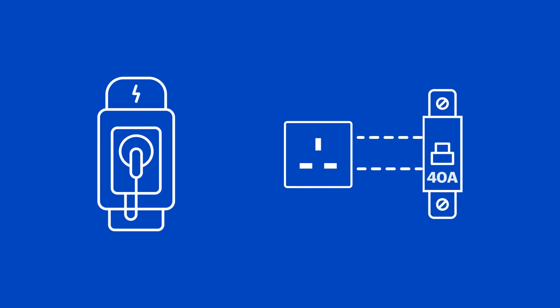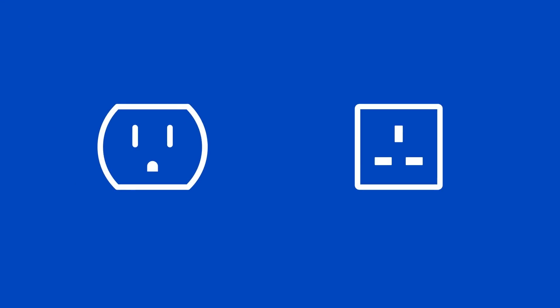Try to use a charger that uses up to 80% of the amp rating for the breaker on the circuit. For example, if the outlet has a 40-amp breaker, look for a charger that is rated for 32 amps. Chargers that have a higher amp rating than the breaker on the circuit can often be derated to a lower amperage. You can usually find the outlet's rating on a label or plate near the outlet. If it isn't there, you can look at your electrical panel and see how many amps the breaker is for that outlet.